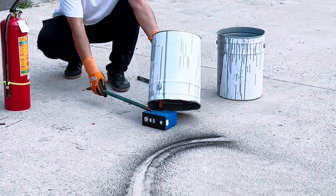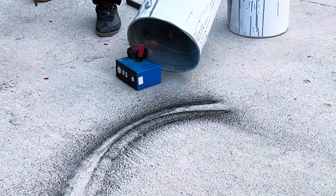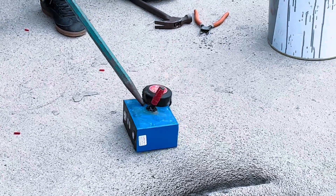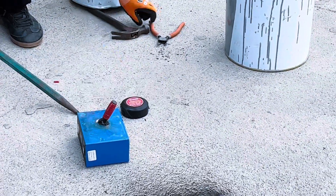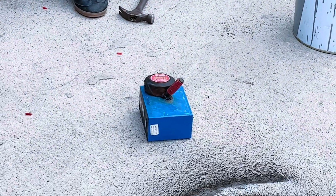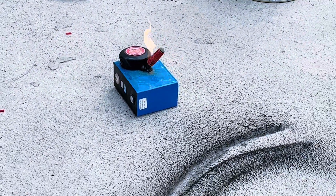Finally, we had to add a flame to this battery to complete the test. You can see now the battery is on fire, but this device has no effect at all when the battery catches fire.